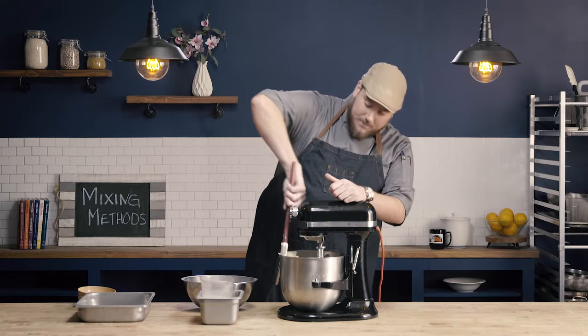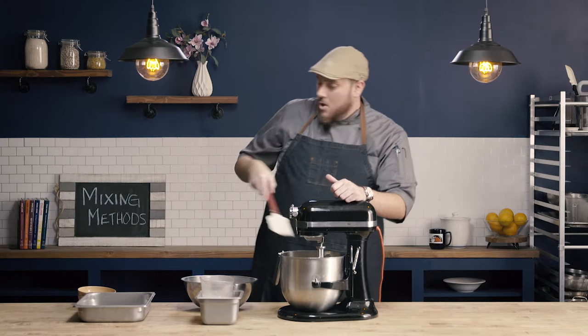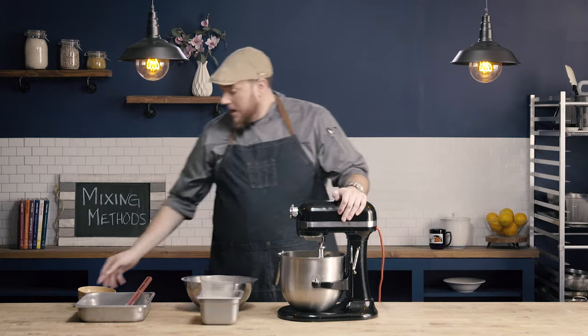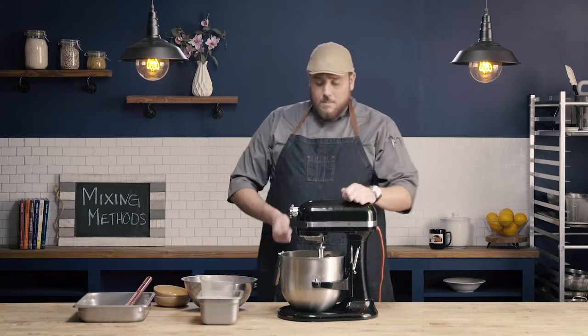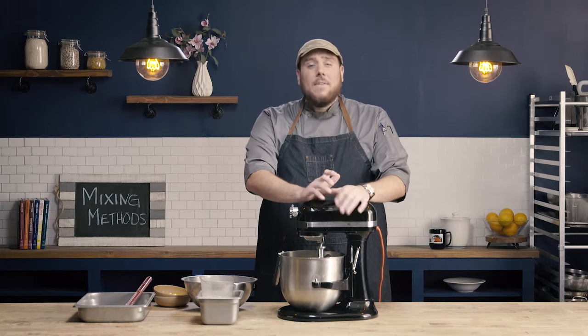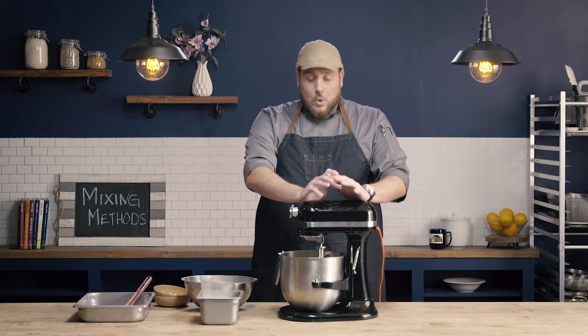So our next step is going to be to incorporate the eggs. What's going to be important when incorporating the eggs is we're going to incorporate them in batches. So I'm going to incorporate them about one egg at a time. I'm going to turn my mixer off, add the egg in, turn it back on, let it incorporate, turn it off, add the next one. This is going to be important so that my eggs don't curdle.